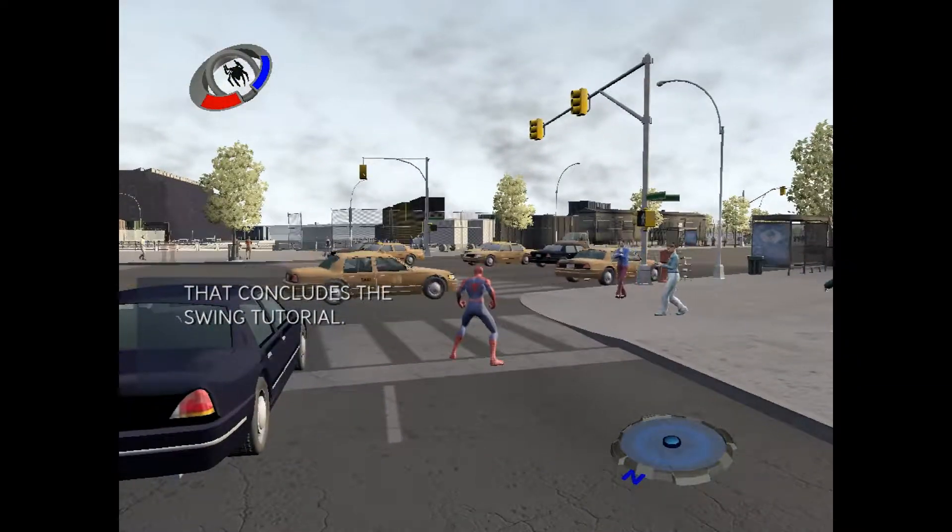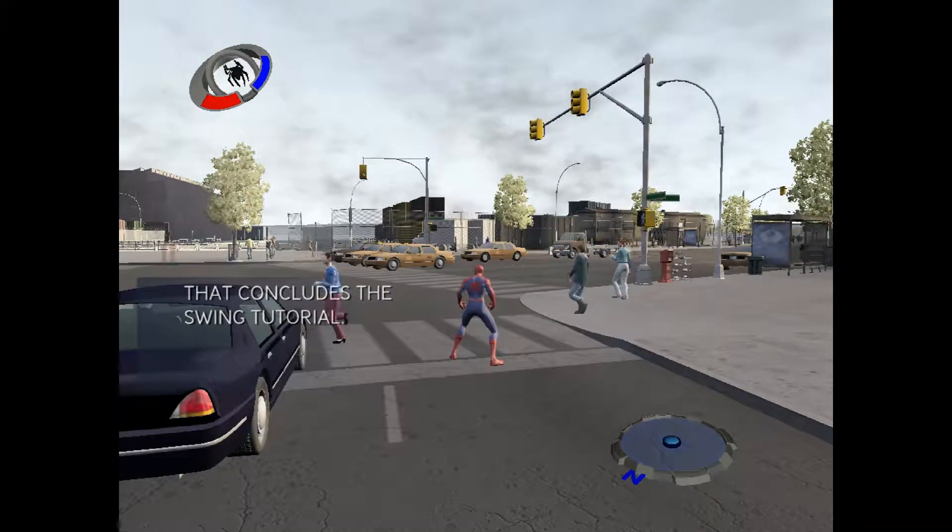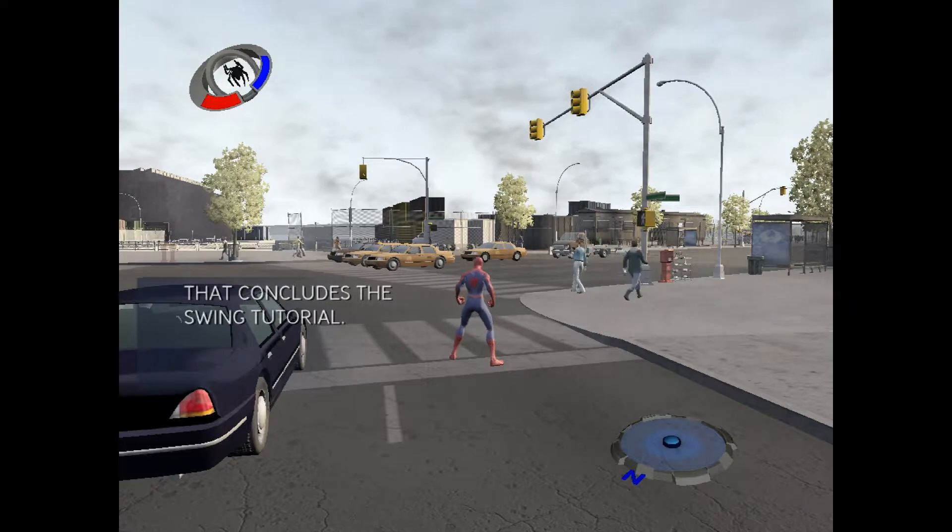Swinging is hard, I know — I've done it myself. But it just takes some practice and then you'll be swinging like a pro, so keep at it. Oh, and watch out for buildings.